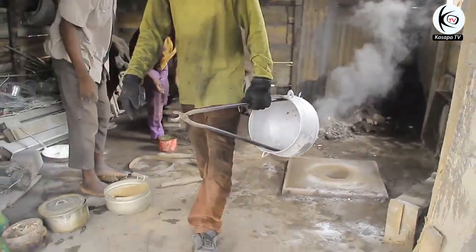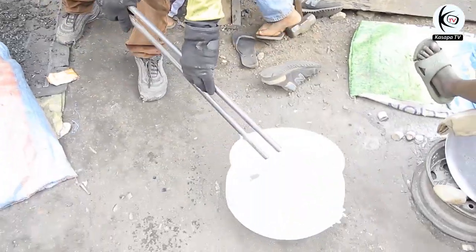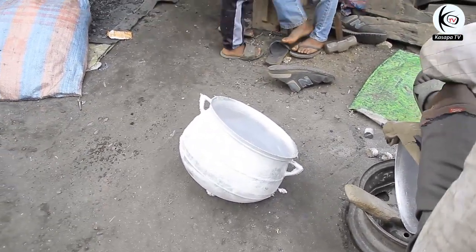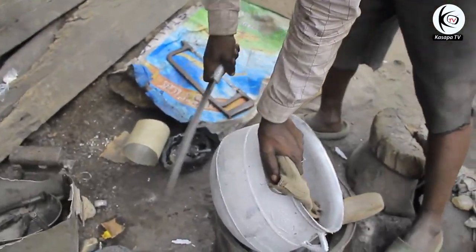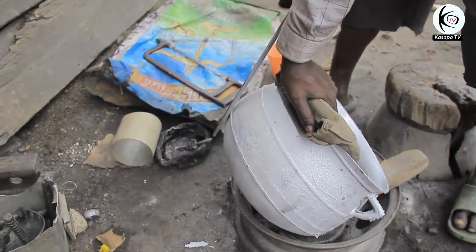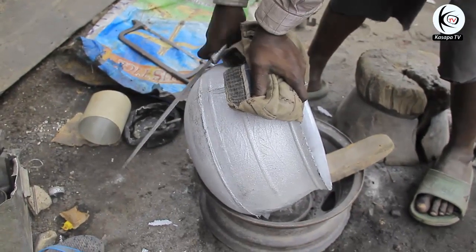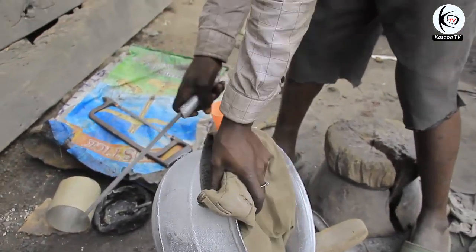They are taking the pot to another area where they file the pots. There is another person there who is filing the sides of the pot to smoothen it very well. He is smoothing the sides so that you can easily hold the pot without being hurt by the sharp edges.